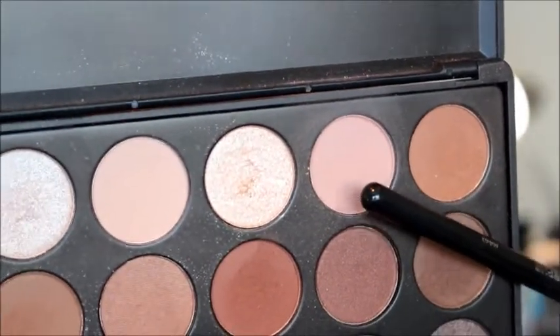Then we're going to mix these two brown colors from the 35K palette, and we're pretty much doing the exact same thing that we just did, just with a darker color to help make it gradual.